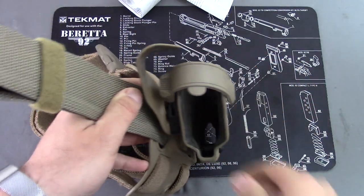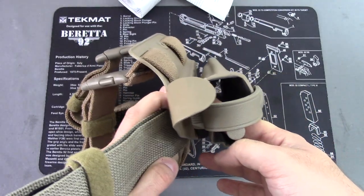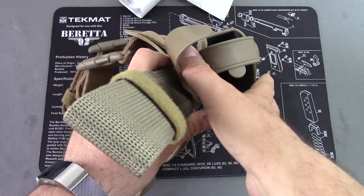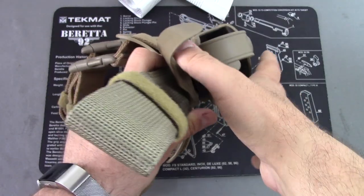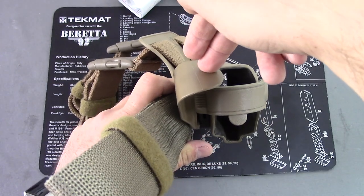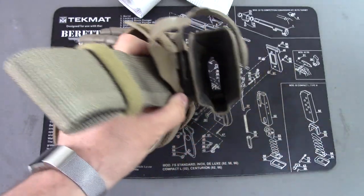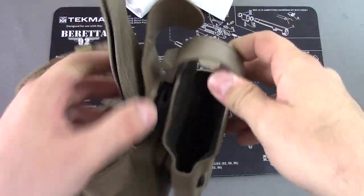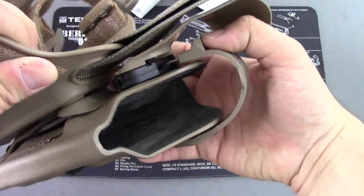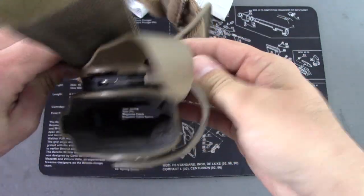It does have a couple of cool features. There's a guard right here which is almost like an anti-theft guard — it makes it a little harder for someone to reach down. It's also a good spot for your thumb to guide the draw. If someone's trying to reach for your gun in a security situation, this is going to help block the button. This button is how you unlock the pistol — it is a simple spring-loaded locking mechanism. Push it down, slide it forward to draw.